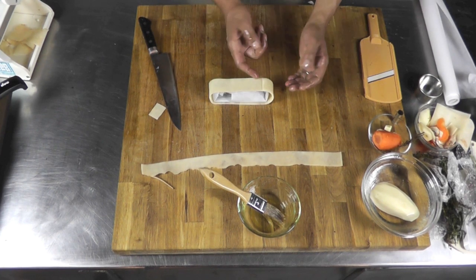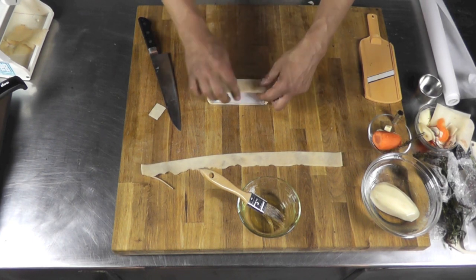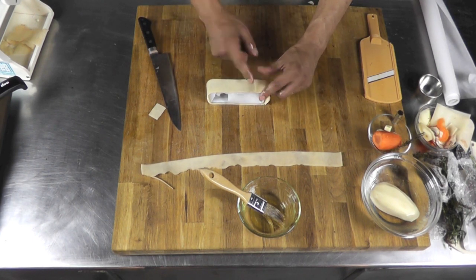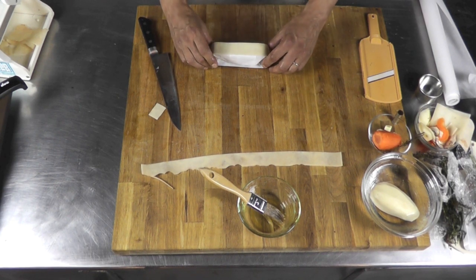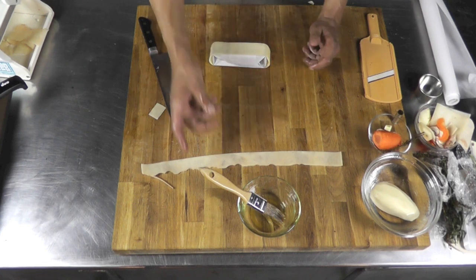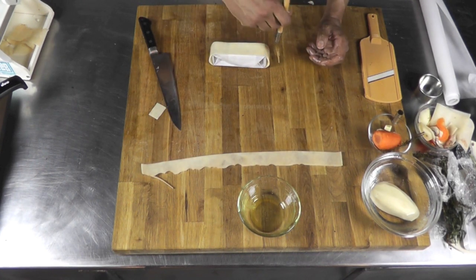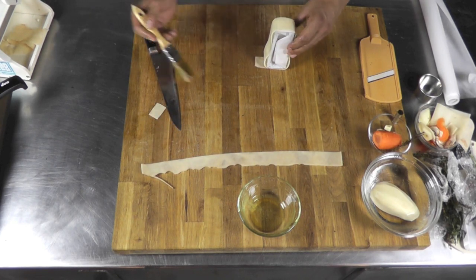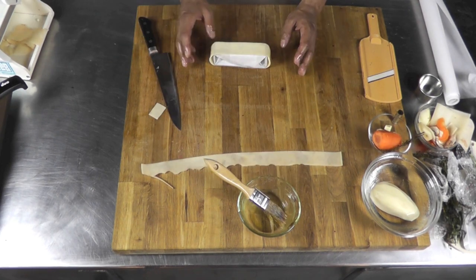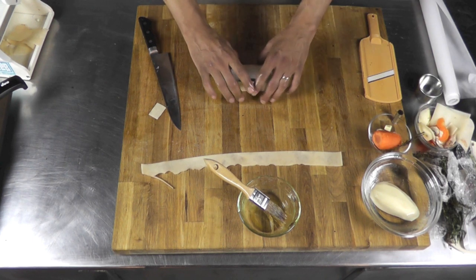Make sure that when you bake it, it doesn't open up. Bake it with that side down so there's weight on it and it doesn't move. I'm going to oil it one more time on top and around everywhere. Then bake it in the oven at 280 degrees for about 15 minutes. Nice ring.